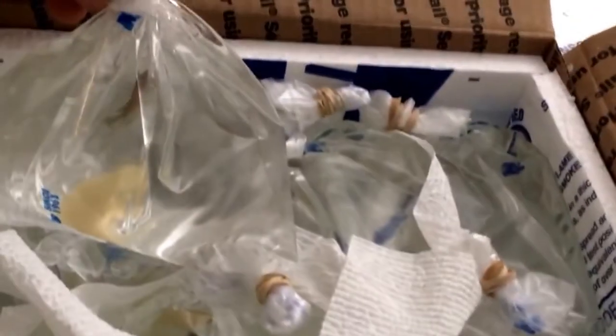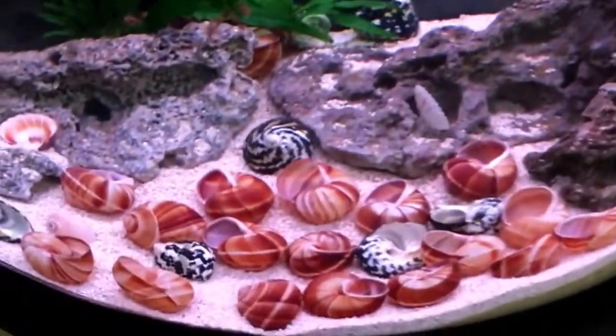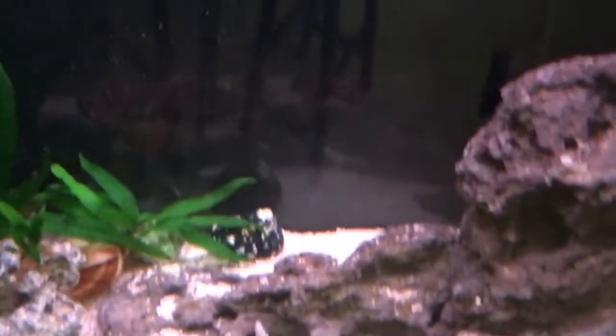They're individually wrapped. There's one doing quite well, and they're separated with some paper towels in there. What I'm going to do is take these out one by one and set the bag in the tank to float for quite a while to get the temperature the same between the bag and the tank. Here's fish number one — looks quite lively. I'm going to go ahead and kill the lights on the tank just to reduce any stress. They've been in the dark for a couple of days through shipping. Here is fish number two, swimming around happily.